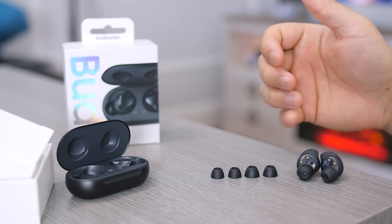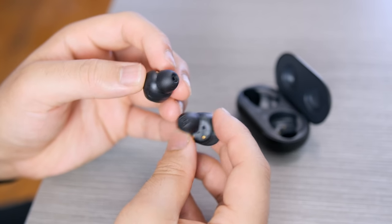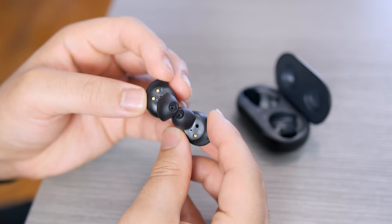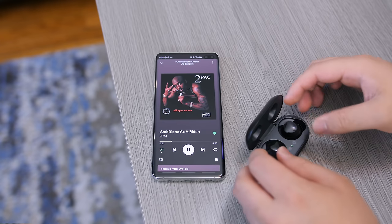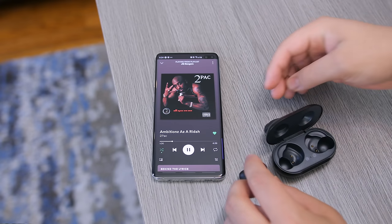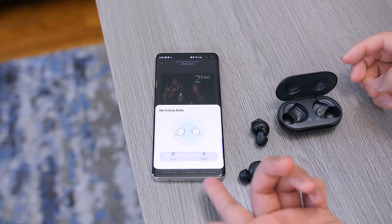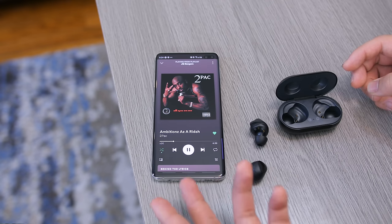You get three earbud tip sizes, and the biggest one works best for me — it gives a better seal which makes a huge difference when it comes to sound. As soon as the Galaxy Buds are out of the case, your Galaxy device shows a prompt to connect just like the AirPods do. The initial pairing process is extremely quick; I expect nothing less from Bluetooth 5.0, and as soon as they reach your ear you're greeted with two audio cues letting you know you're connected.